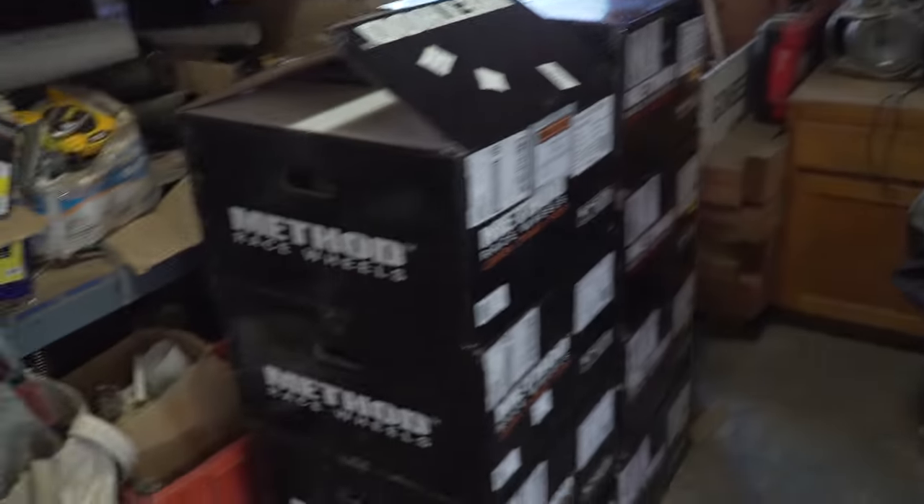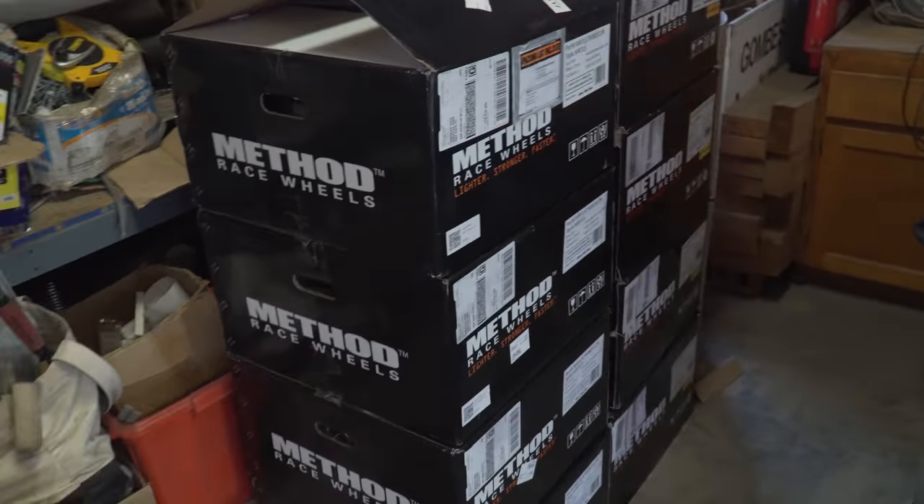I should mention these wheels and tires are going on Pamela, my 1994 F-150. I also have another set of wheels here for my diesel, which you guys haven't seen yet — that's going to be another project build series on the channel. Let me just show you that real quick.